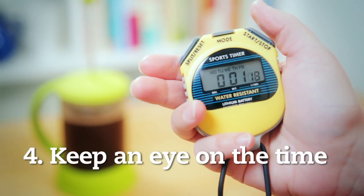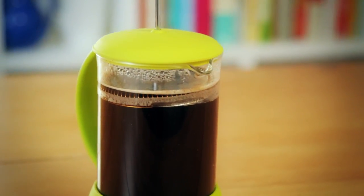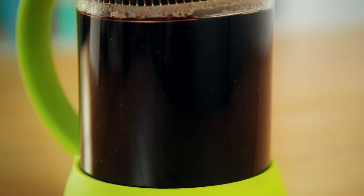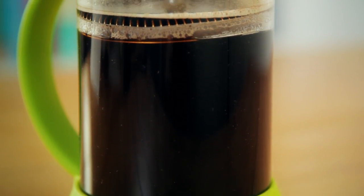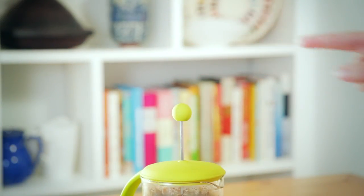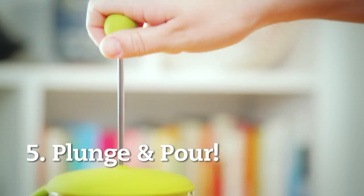Number four, keep an eye on the time. You have to leave the coffee to brew for a strict four minutes. It might seem like forever, but it's really important to give the coffee enough time to infuse. Different flavours are released at different times, so if you get impatient, you'll be missing out on the full coffee experience.